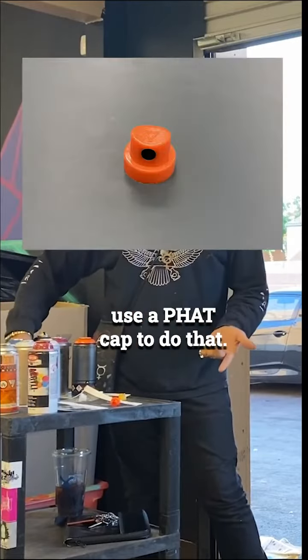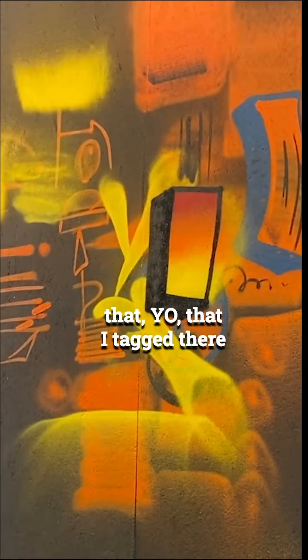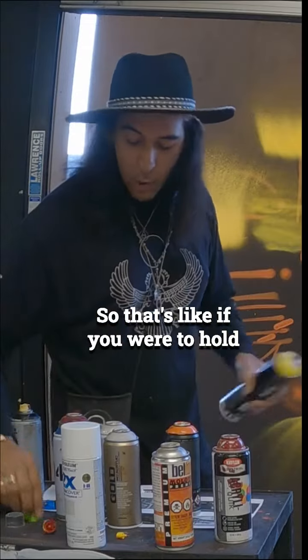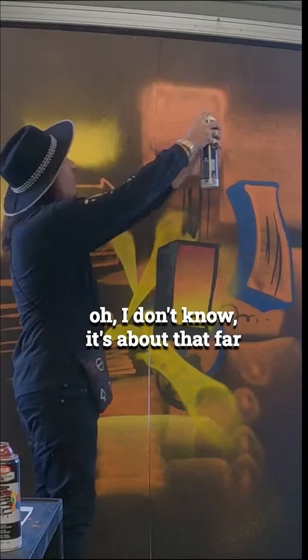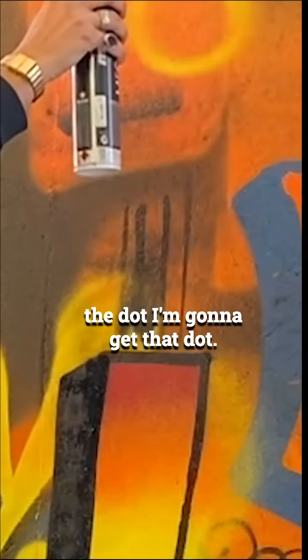We'll use a thin tip and a fat cap to do that. We call those flares — like that tag I just did, that was a flare tag. So if you were to pull the can far away from the wall, I'm holding it about this far away, the dot I'm going to get is that wide.